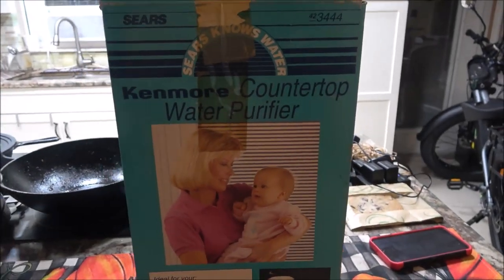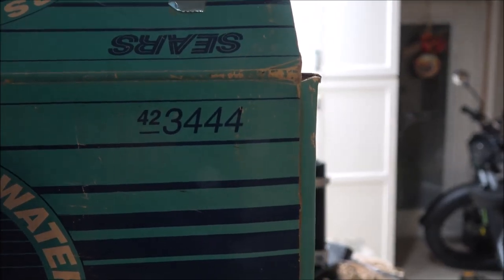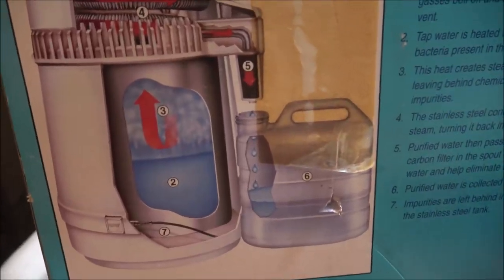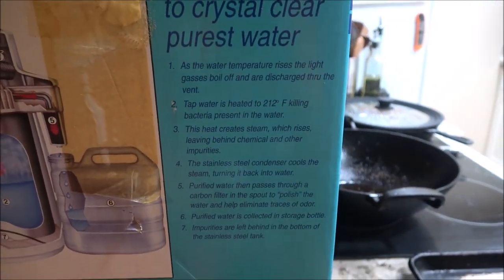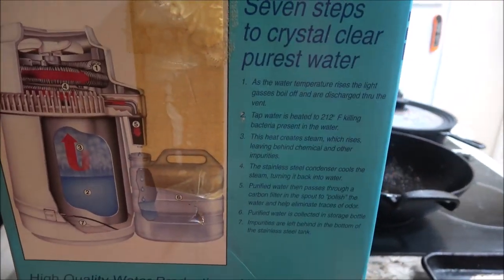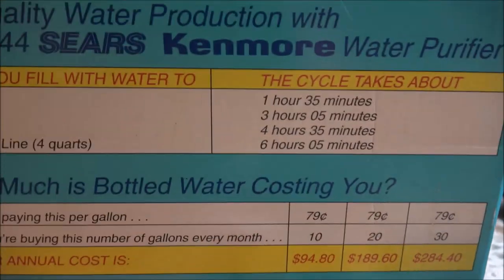Hey everyone, Shaveair1000 here. Today we've got this Sears Kenmore countertop water purifier, model 423444. We're going to check this out and see if it works. I'm going to do some tests with the water straight out of the tap and check it with a couple different things, then we're going to try this out.